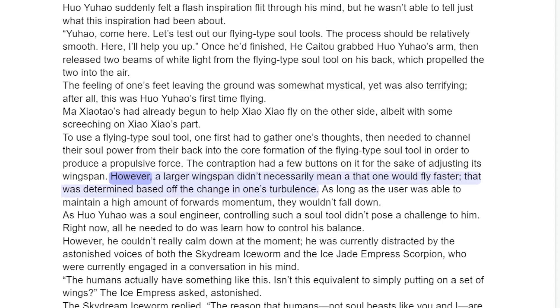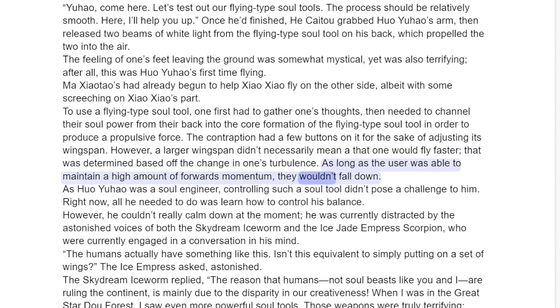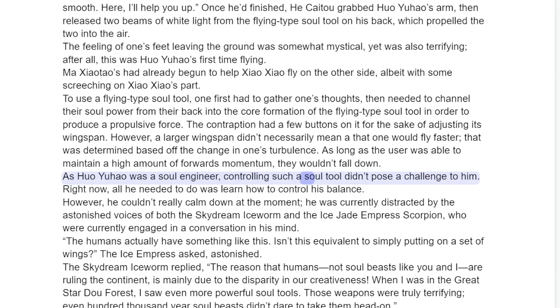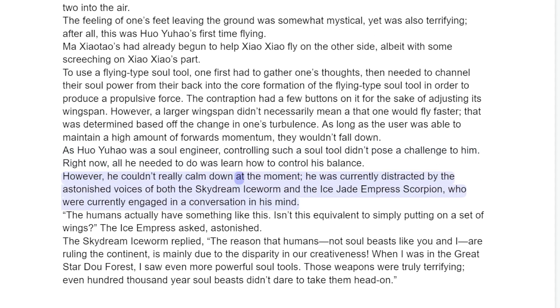The controller had a few buttons on it for the sake of adjusting its wingspan. However, a larger wingspan didn't necessarily mean that one would fly faster — that was determined based off the change in one's turbulence. As long as the user was able to maintain a high amount of forward momentum, they wouldn't fall down. As Huo Yuau was a soul engineer, controlling such a soul tool didn't pose a challenge to him. Right now, all he needed to do was learn how to control his balance. However, he couldn't really calm down at the moment.